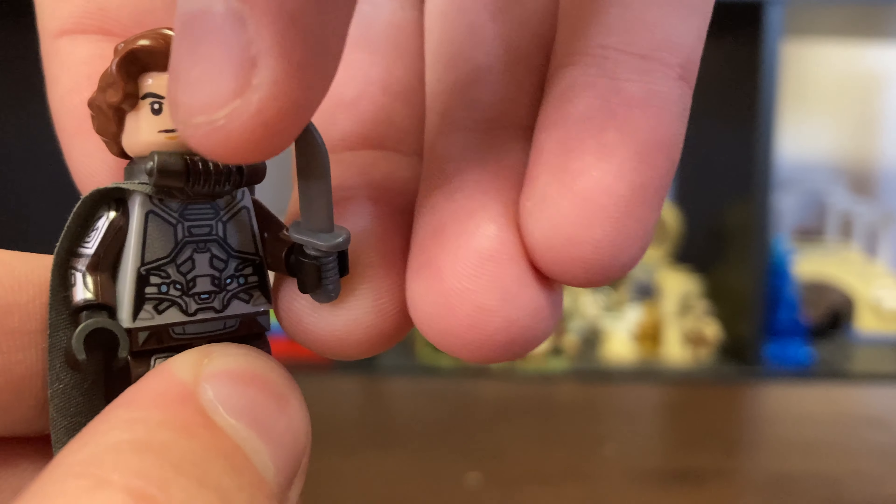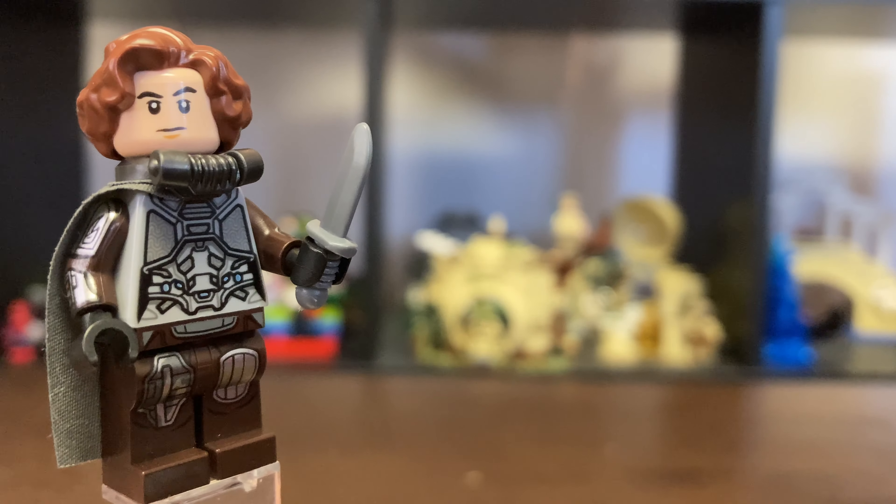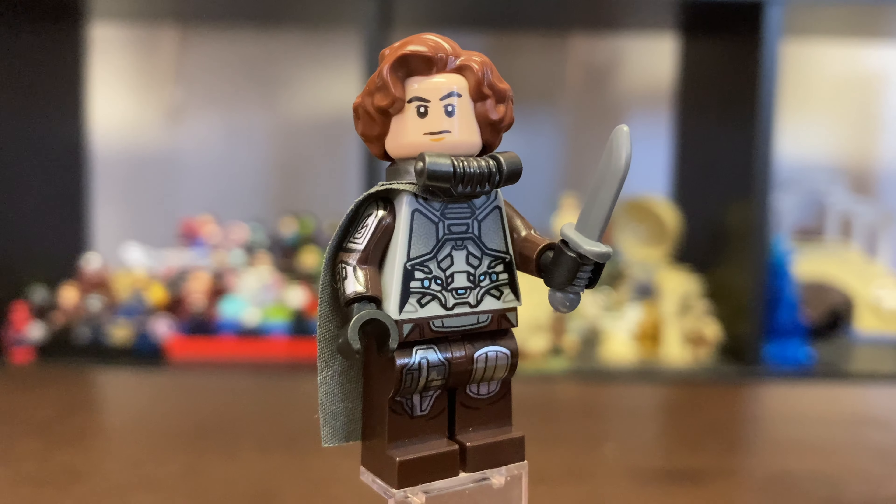And finally for his accessory, I gave him a crysknife from the Tooth of a Sandworm. You can find these knives in a variety of different sets, and I think this is the perfect accessory for him. So if you put that all together, you have your very own Paul Atreides from the brand new Dune 2021 film.